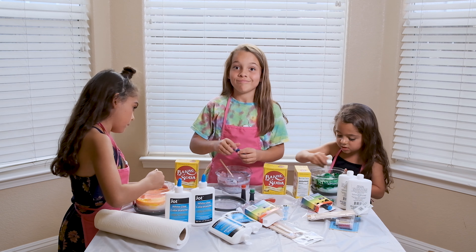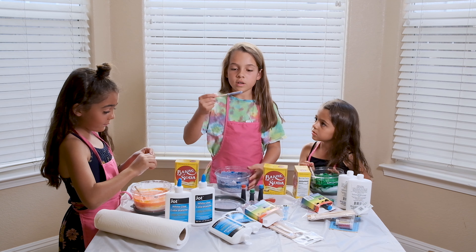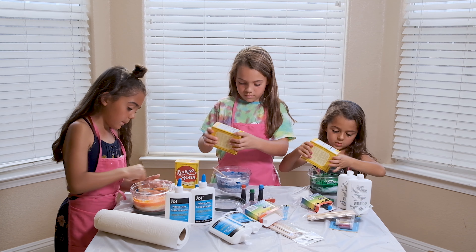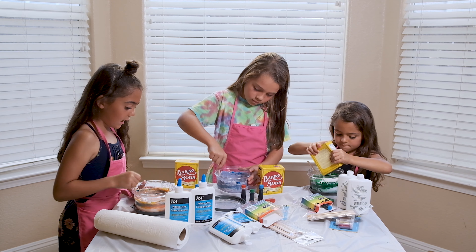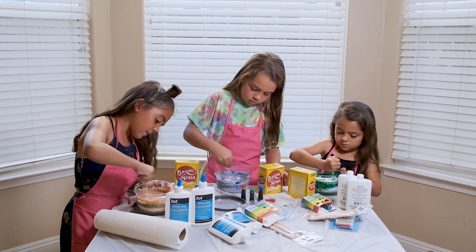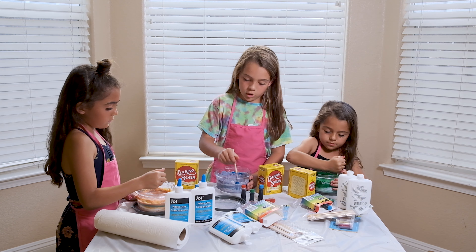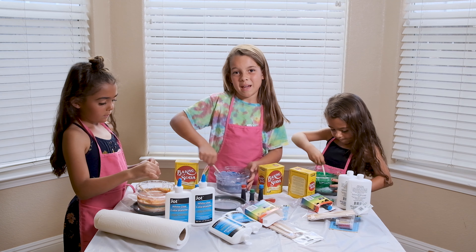Our slime is still watery because we still have to finish adding the baking soda. I'm going to add some more. I hope it doesn't turn purple because I was not hoping for purple — but it's turning out purple. I don't really care though, I do love the color. You guys don't have to use baking soda because sometimes it doesn't work — you can also use Tide or some other things. If this doesn't work, we might have to use Tide.